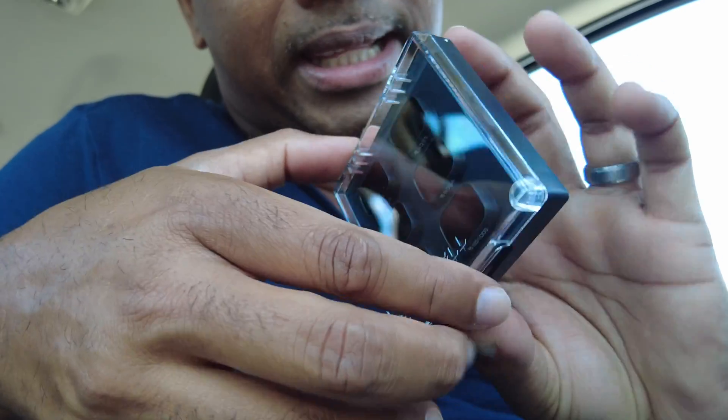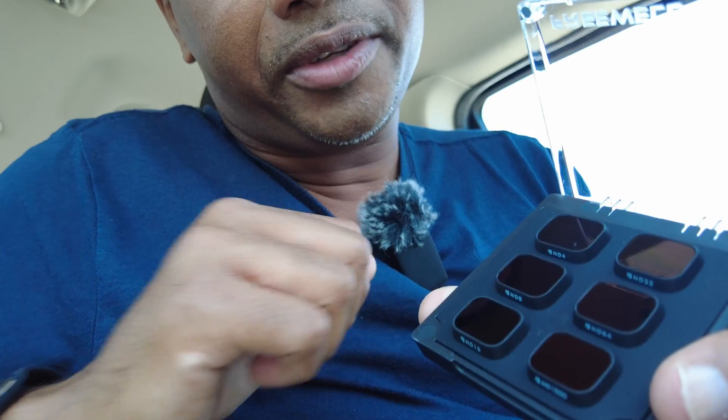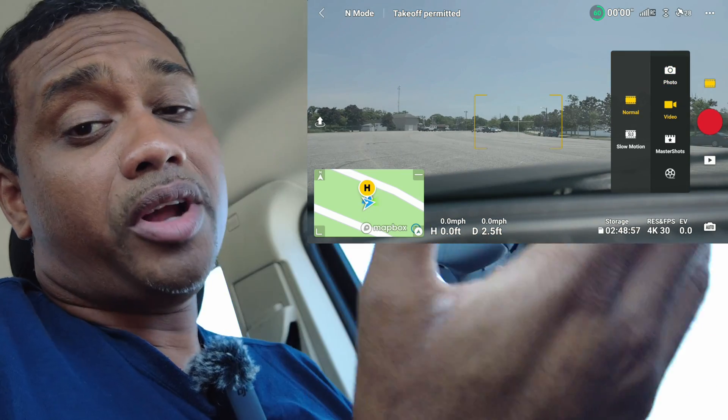It's got a nice magnetic clicky lock, which is good — keeps it nice and sealed in there. We've got our filters and the glass looks quality.